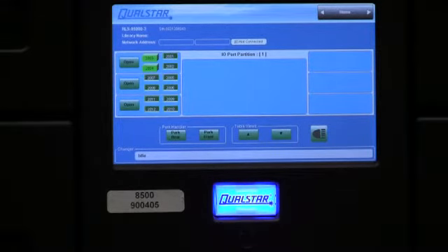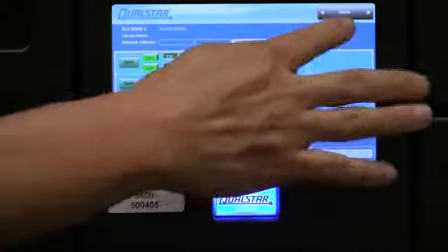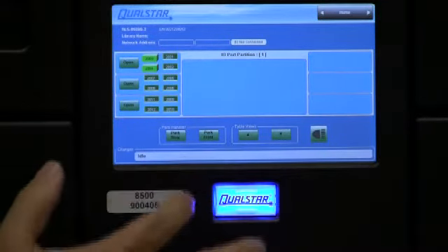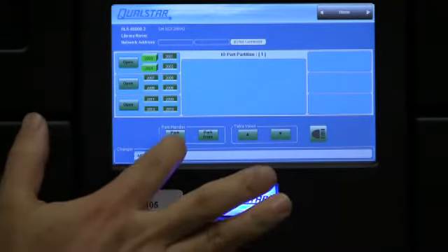To prepare for the removal of the fast pass elevator assembly, you want to first go to the front of the library. Make sure that you're on the home screen. Go ahead and park the handler to the rear by selecting the park rear option.